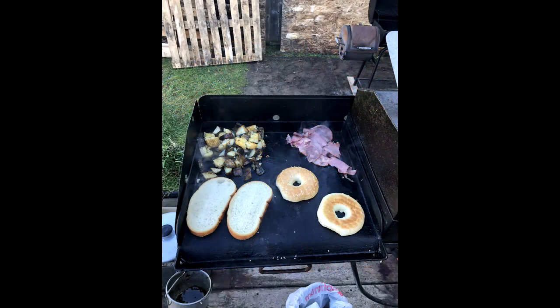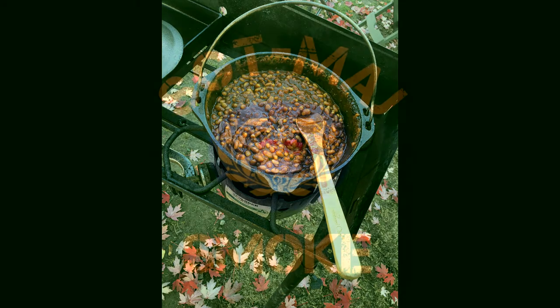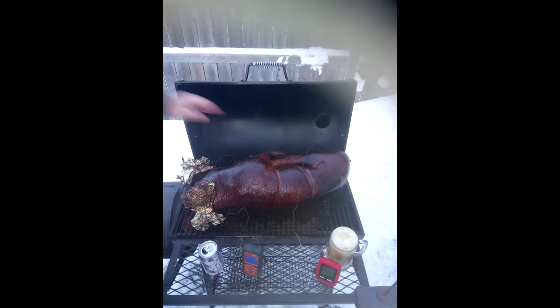Hello everyone, welcome to Sergeant Major Sloan. My channel is about barbecue, food, cooking and of course eating. I'm not a professional, I'm just a regular guy with a passion for food and cooking. For those that are new to my channel, if you enjoy the content please like and subscribe and make sure to hit that notification bell to get notified every time I drop a new video. As for those returning, thank you and it's good to see you back again.